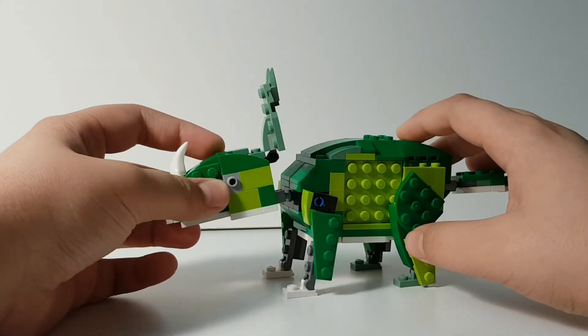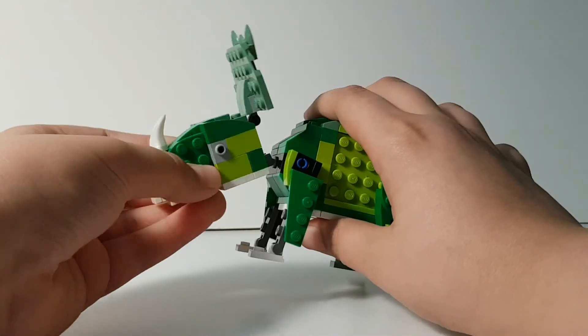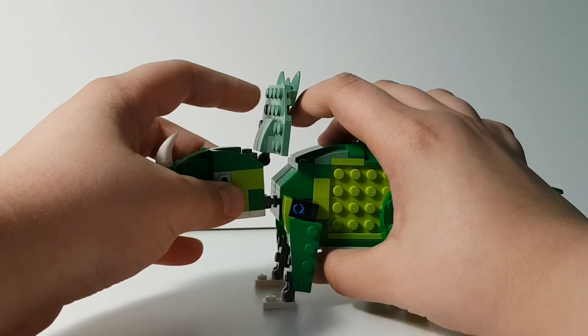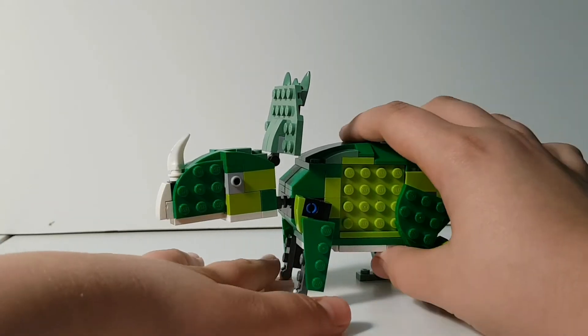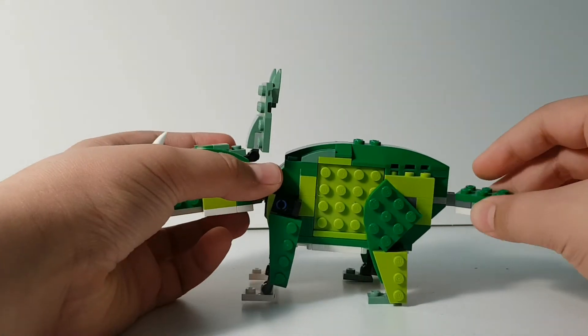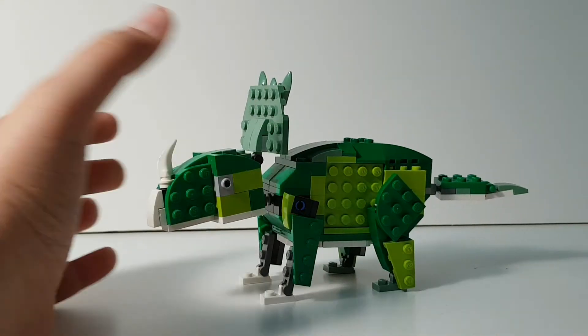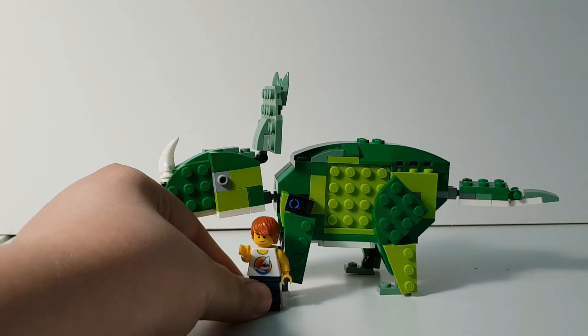It's posable. The head has a ball joint so it moves freely, the frill can move a little bit though it's not really supposed to. You can move the legs for posability, and the tail moves as well.